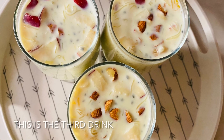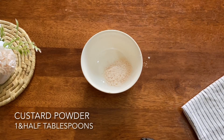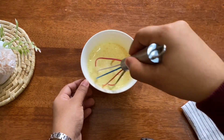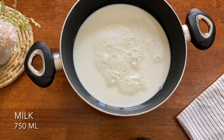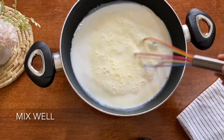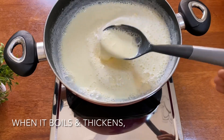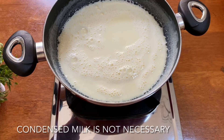Let's serve it. After the custard drink, add 1 tablespoon of custard powder and mix it in 2 cups. Mix it well in a bowl. Put the custard in and keep it set. You don't need to add condensed milk.